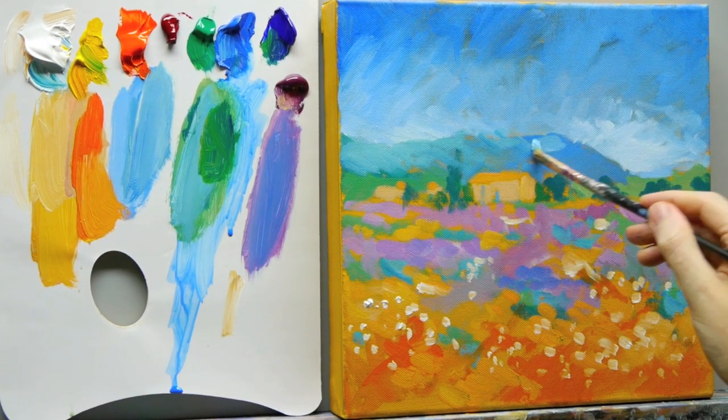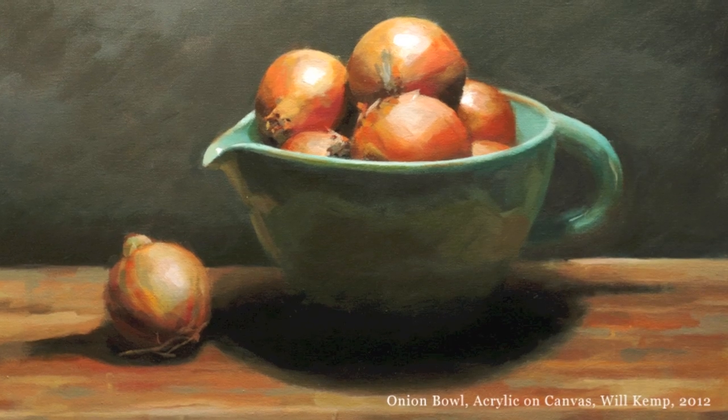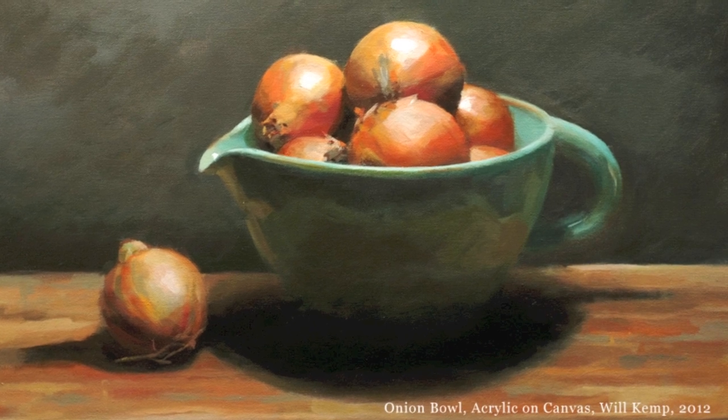I've designed this course so it takes an absolute beginner step by step through the theory and practical techniques you need to learn to understand how colours work in painting. Once you understand this, you can paint anything you want — from a really bright landscape to a really muted still life — and everything will just work in harmony together. You'll be able to make smart colour choices, choosing the pigment to do the most for you without having to buy hundreds of different colours.